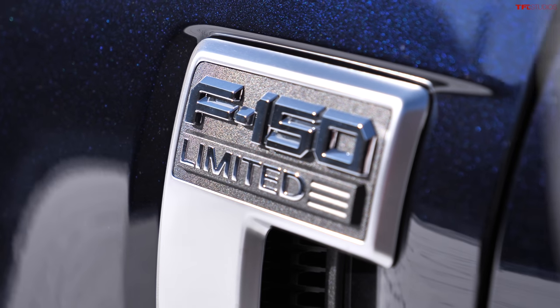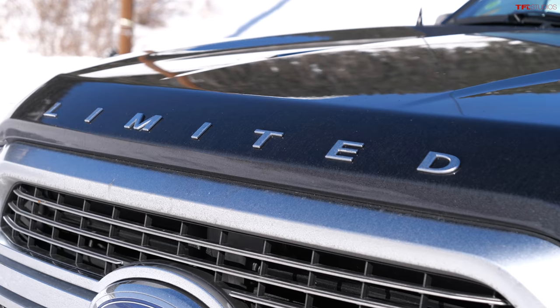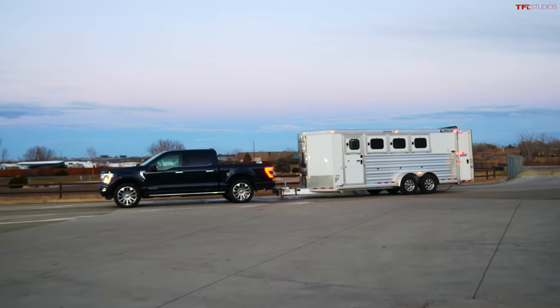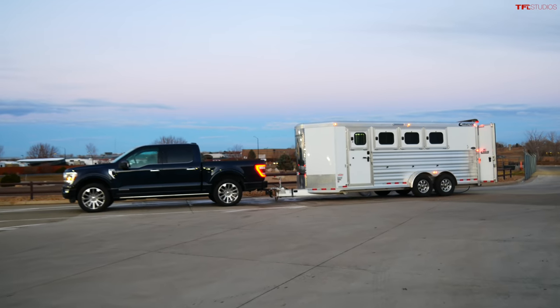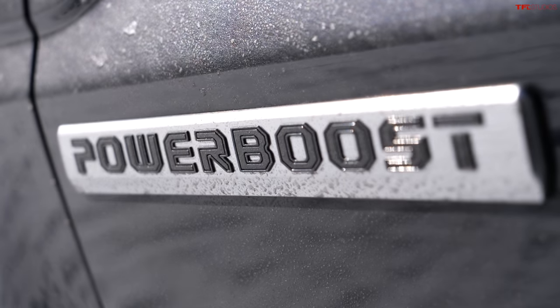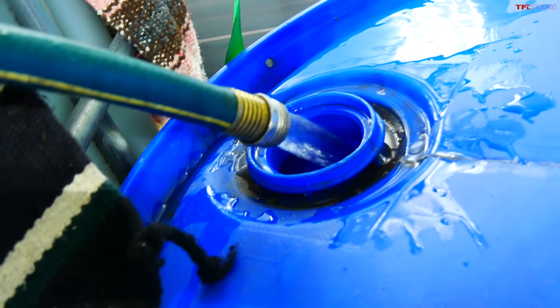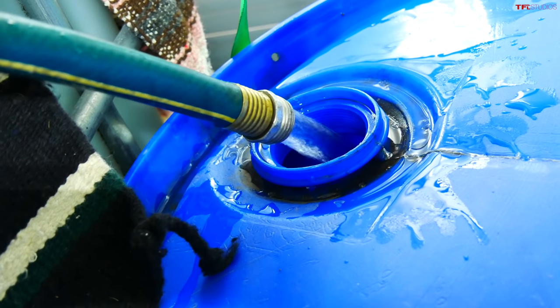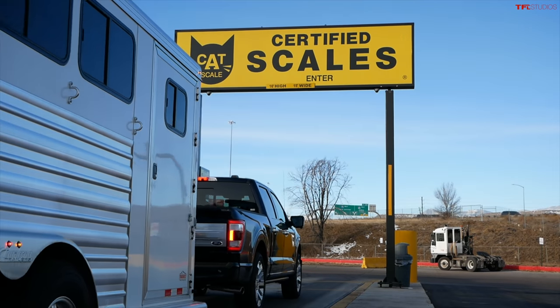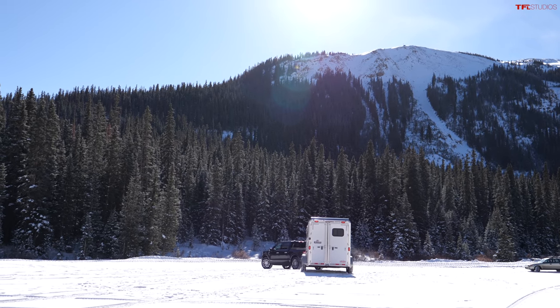It's time to put the brand new 2021 Ford F-150 on the world's toughest towing test. Before heading to the mountain to meet Mr. Truck, it's time to load the trailer. The F-150 hybrid is rated to tow a lot, so the goal is to set the weight just right, get it weighed at a truck stop, and then run the test.